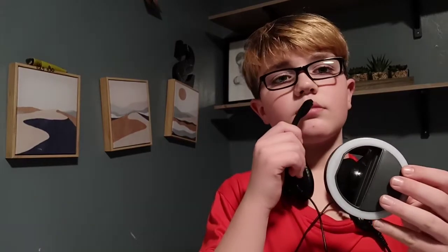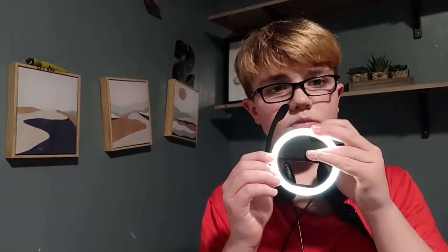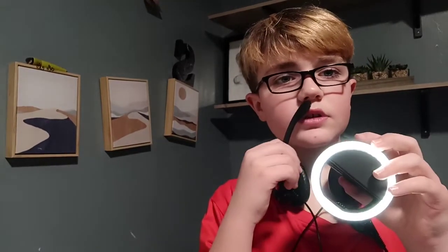Alright guys, I'm ready. One sec. Alright, let's do this. Here's the first setting.